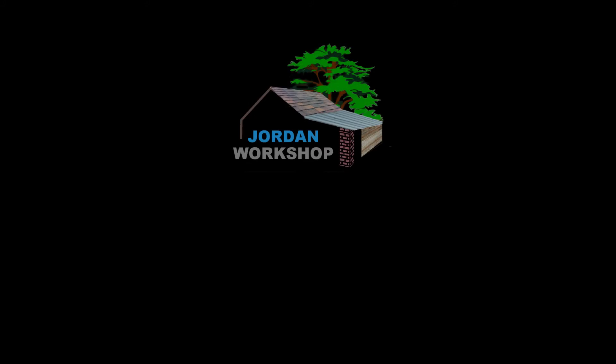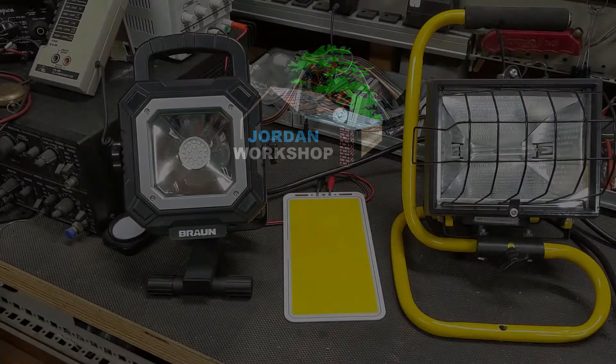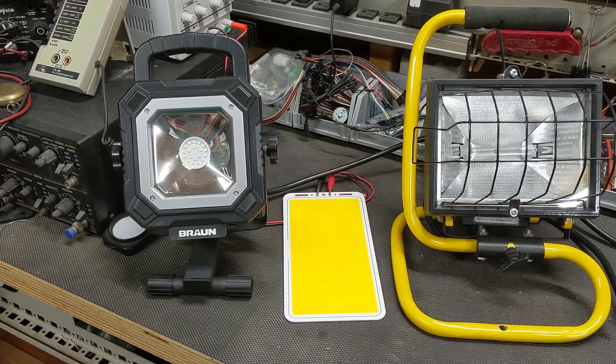Hey, welcome to my workshop. Today I'm comparing brightness of three common cheap shop lights. I thought this might be helpful because I wouldn't own three different types of shop lights if I had seen this first, so now maybe you won't either.